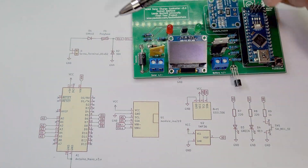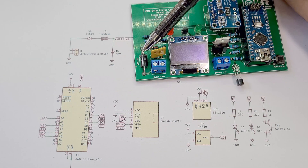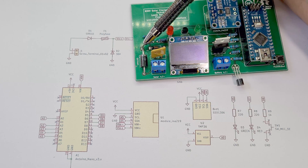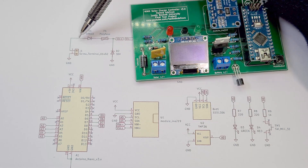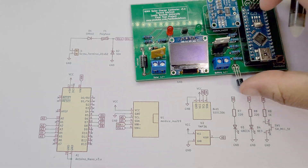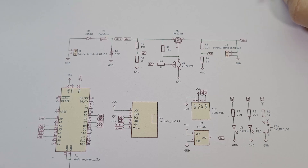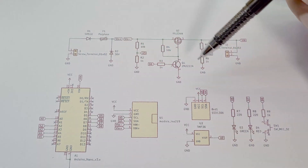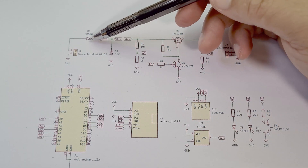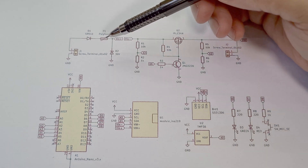The solar input comes in here and through this big chunky five-amp rated diode, so this diode can carry five amps of current no problem. That diode is just there to make sure no leakage from the battery comes back through the solar panel at night time. It's not really needed because the leakage is going to be tiny, but I added it for extra brownie points.